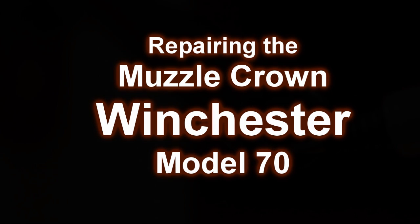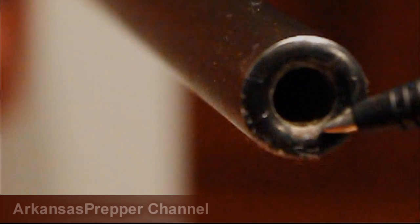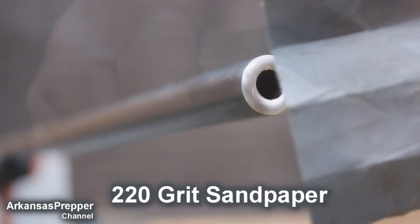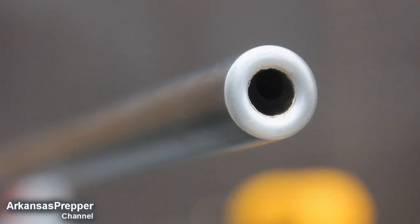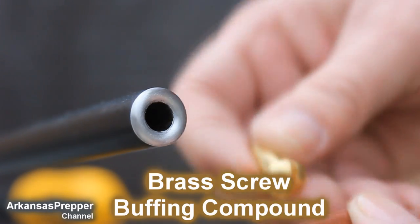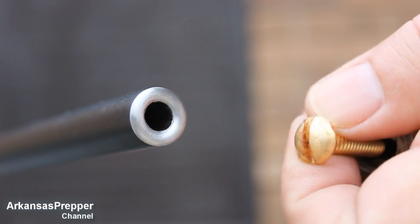Hey YouTubers, welcome back to the channel. The muzzle of that Winchester Model 70 was a little worse than I thought it was gonna be, so I used some 220 grit sandpaper to clean up the face of the muzzle. Now I'm gonna try to work on the actual crown itself — that's the area that's just the edge right before you get down into the barrel.